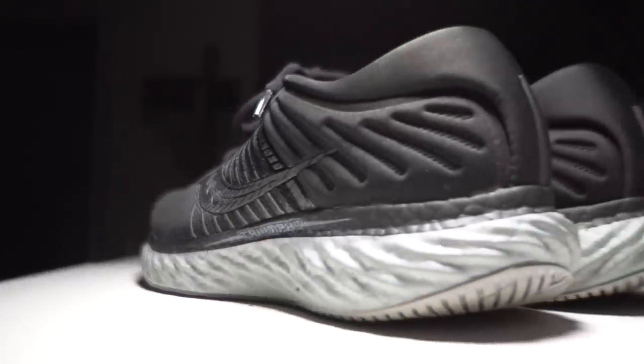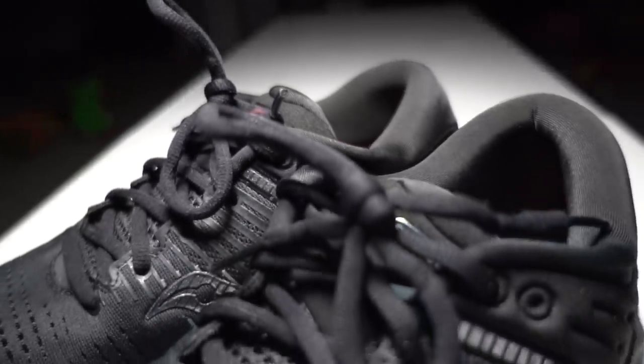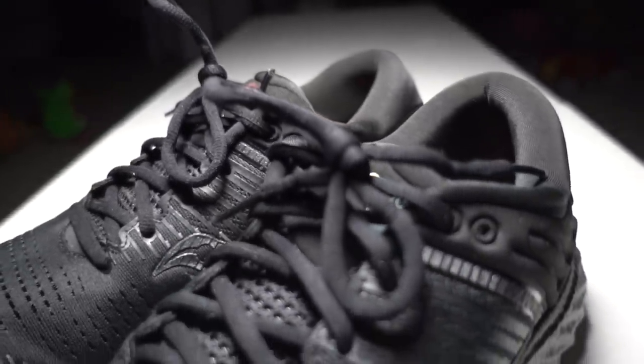The main thing I was looking forward to is all this stuff going on back here. Saucony calls this form fit — basically all this memory foam that's back here. I've seen it before in some of my other favorite Saucony shoes like the Saucony Ride GTX 10, which was my favorite Saucony shoe ever. You put your foot in it and it just feels great — very inviting, very comfortable when your feet are beat up. Padded heel collar, padded tongue, everything's just super padded.